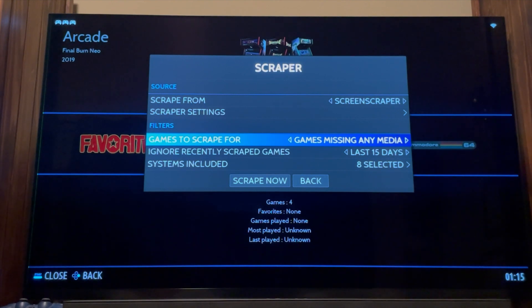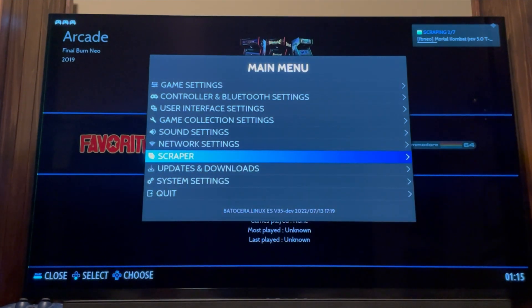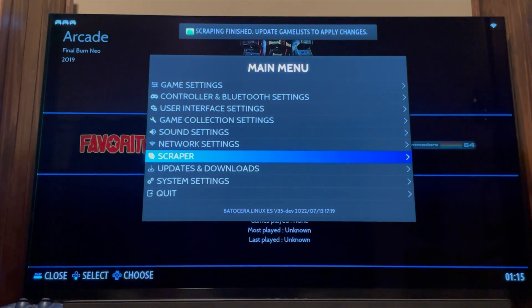Go back into Settings and use the Scraper. Within the scraper you have a lot of different settings — I'm going to select games missing any media. You can also set a time filter, like the last 15 days, if you're constantly adding content. Go ahead and scrape now, and it'll detect the games that are new and don't have artwork or media yet. It downloads everything and puts it in the right folder, writing a game list and setting up all the art assets for your games.